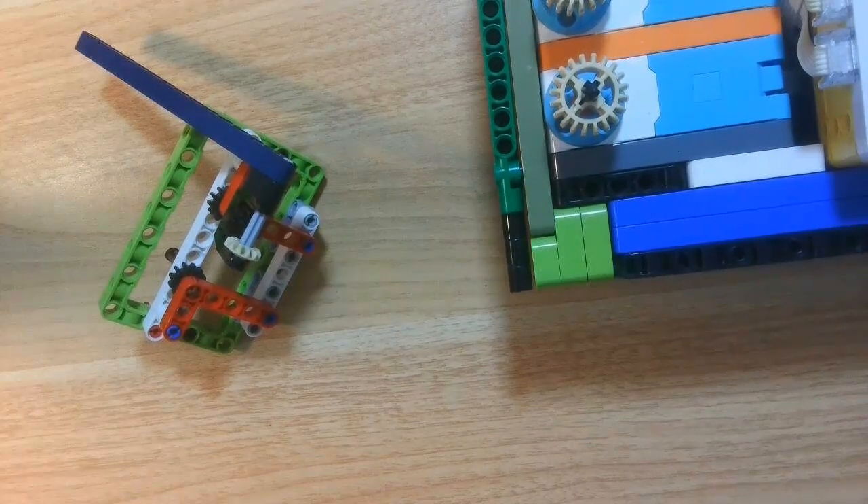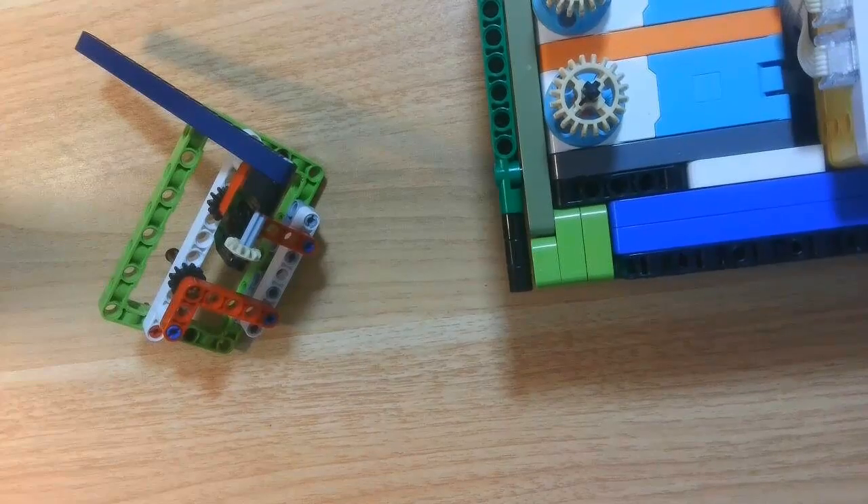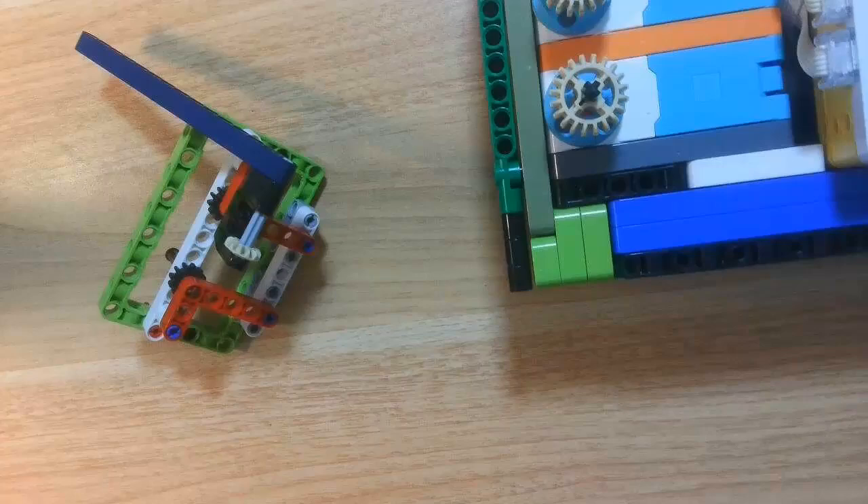Hi everyone, today I'm joined by two members from Team Exploding Ketchup from South London. They won the UK National Championships this year for FLL Masterpiece. Please introduce yourself guys.